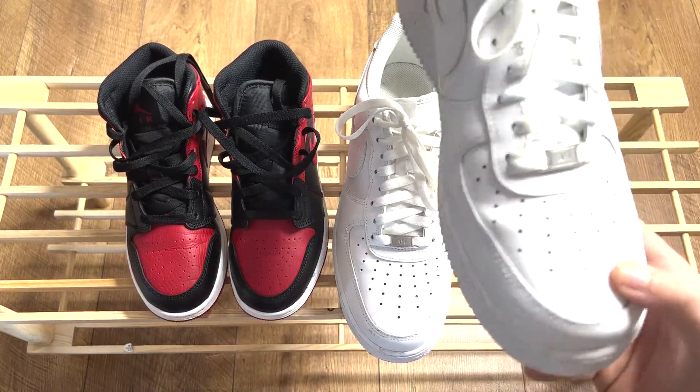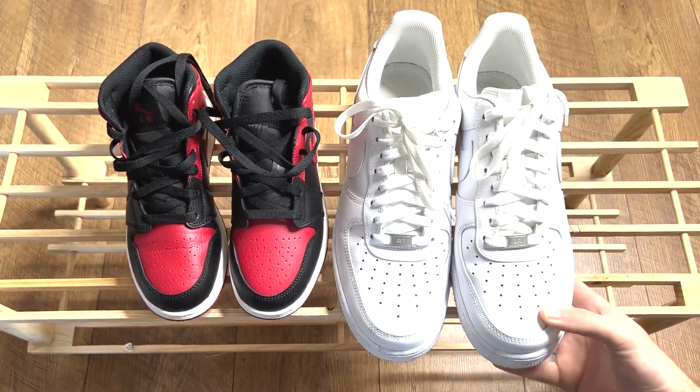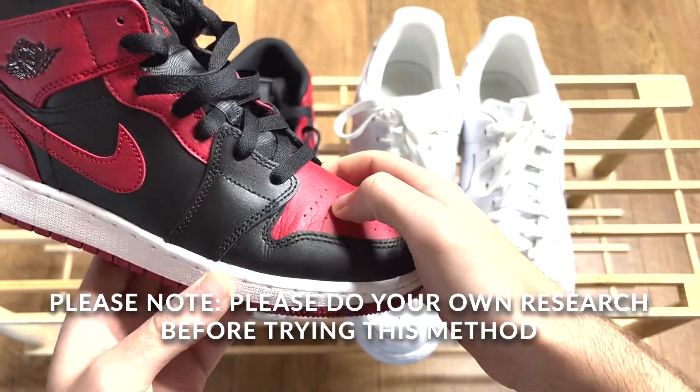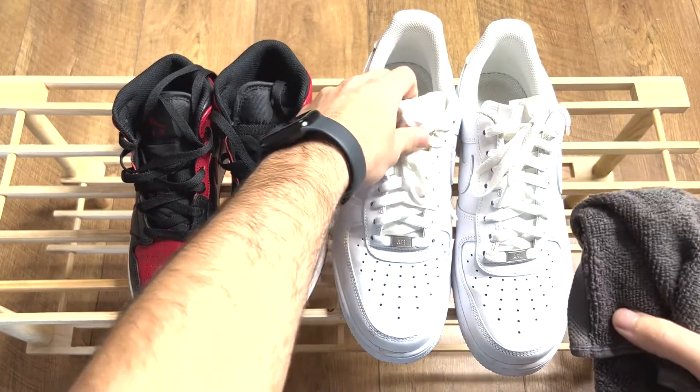As you can see, the Air Force 1s have minimal creases. However, the best results will be seen on the Jordan 1s which appear to have more significant creasing. Ok, let's get to it.